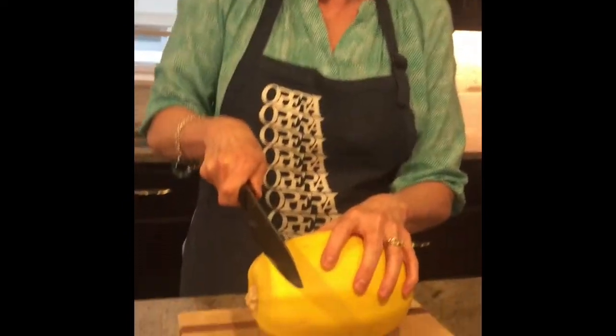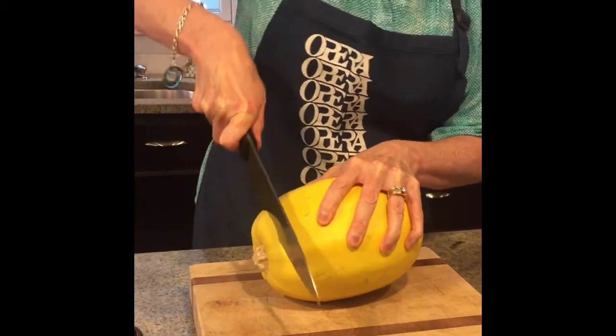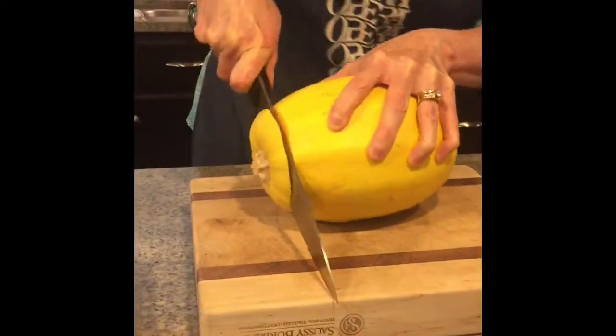Here's what I do: I'm gonna make a little cut like this and then rock the knife back and forth. Don't try to saw — it just won't work. There's one end.